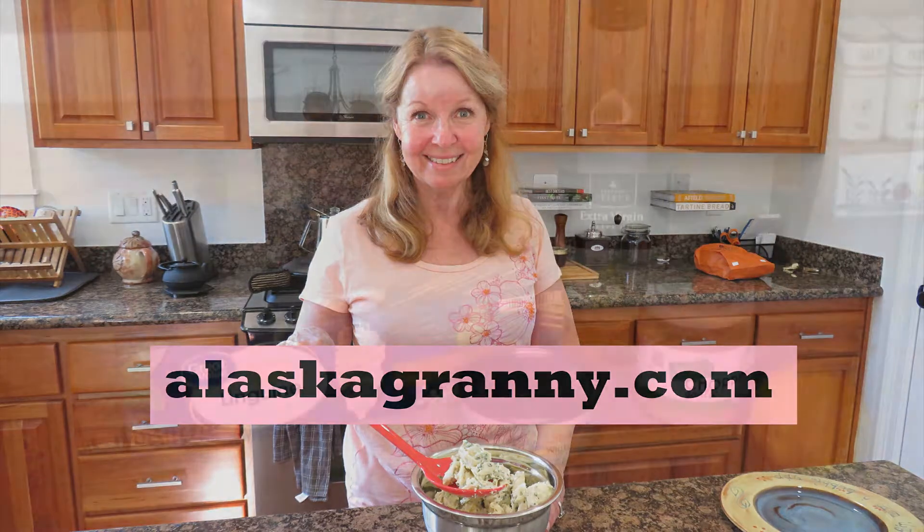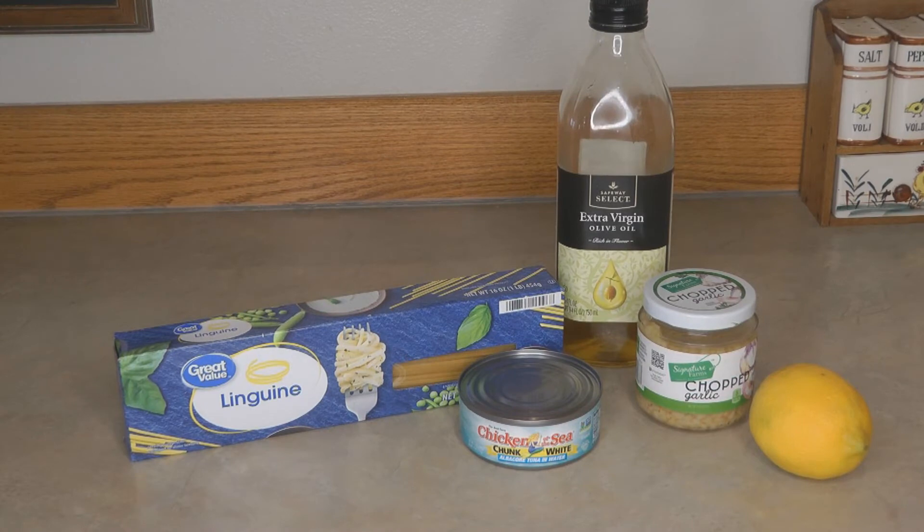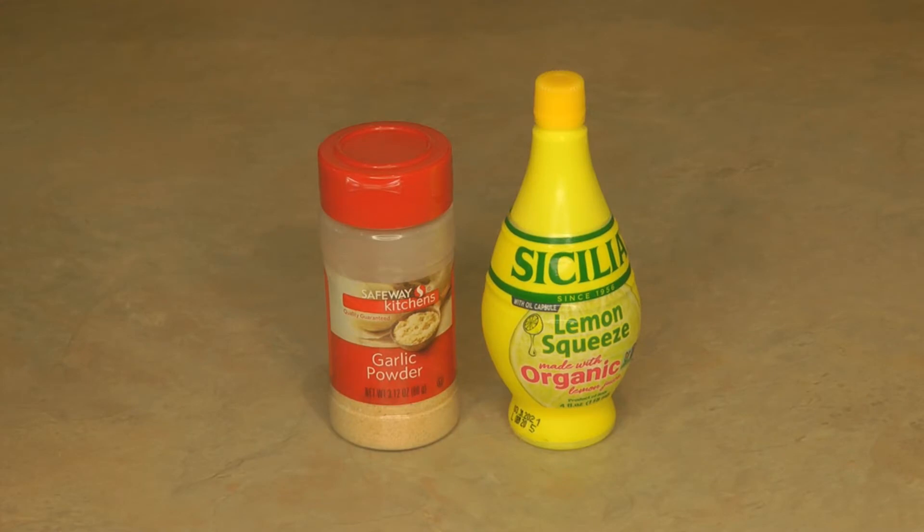Hi, it's AlaskaGranny. Here's an easy pantry clean-out recipe for tuna pasta. You need a half a pack of pasta — I'm using linguine, use whatever shape you have on hand — a can of tuna, two cloves of garlic, lemon juice, and a little olive oil. Use what you have on hand; maybe in your pantry you have garlic powder and bottled lemon juice.